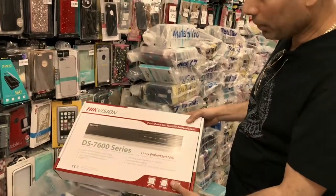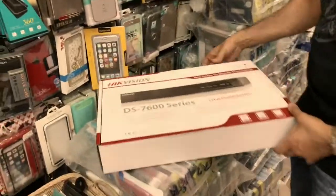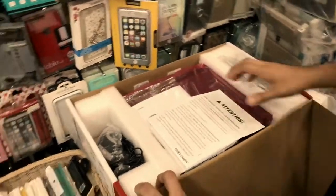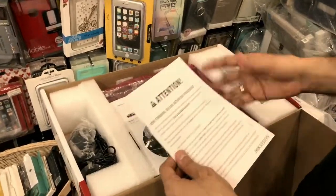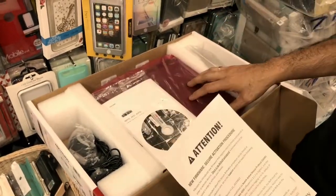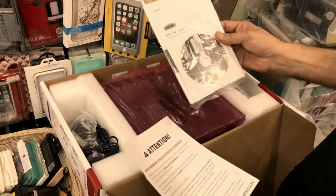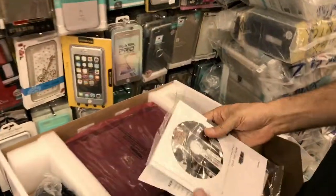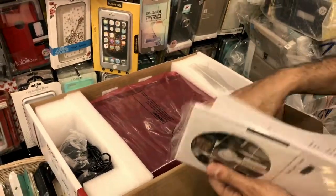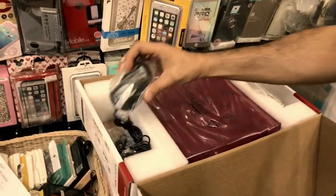So this is the DVR. I'm going to quickly show you inside and what the different items are. It comes in a handy box. The first thing you'll find is the firmware section, which tells you about the firmware — you need to activate it and then update the firmware. It also comes with its own CD and a quick start manual. I'll do a complete go-through of the DVR when I set it up in a separate video.